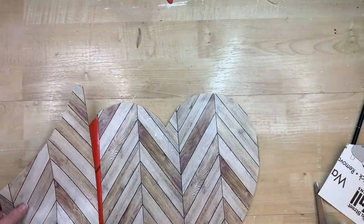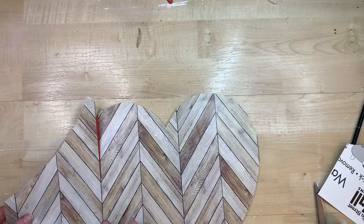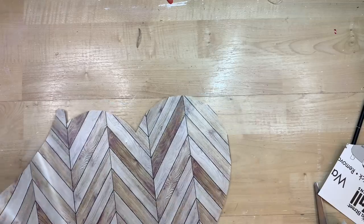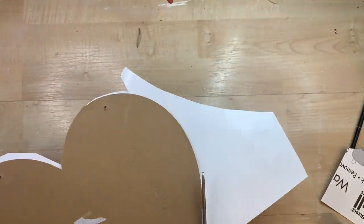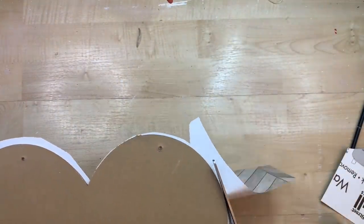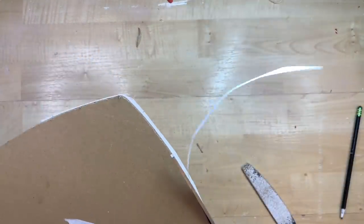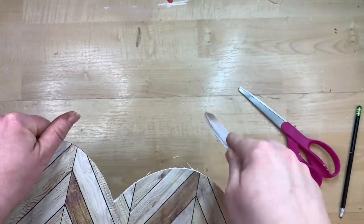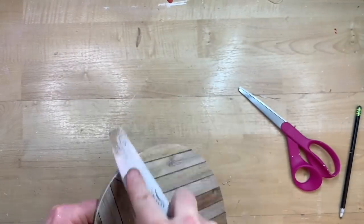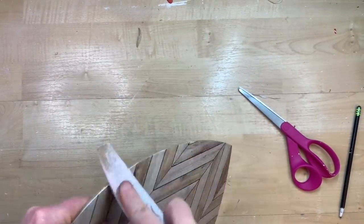Now I'm just taking the scrap piece that I had cut off from the removable wallpaper and matching that up. When I press this down after I cut it out, you will not even be able to tell there is a seam there at all. I cut this out as close as I can to the heart itself, and then I go back in with my fingernail file — use a sanding block or sandpaper — going in a downward motion to make sure you get all of the edges.